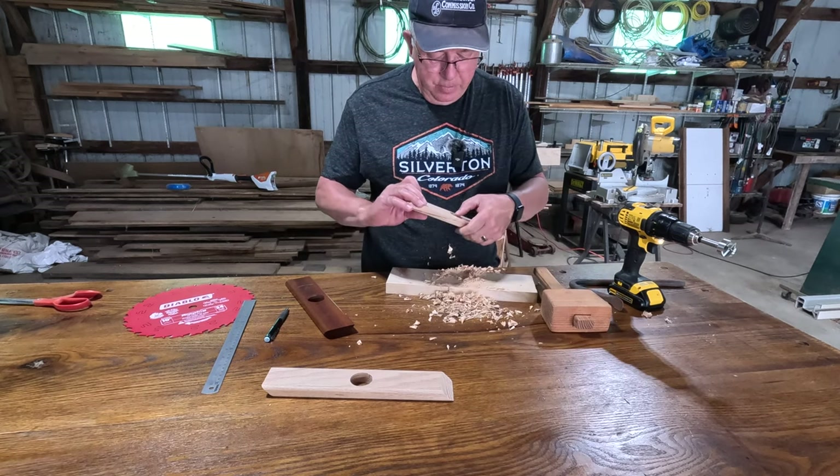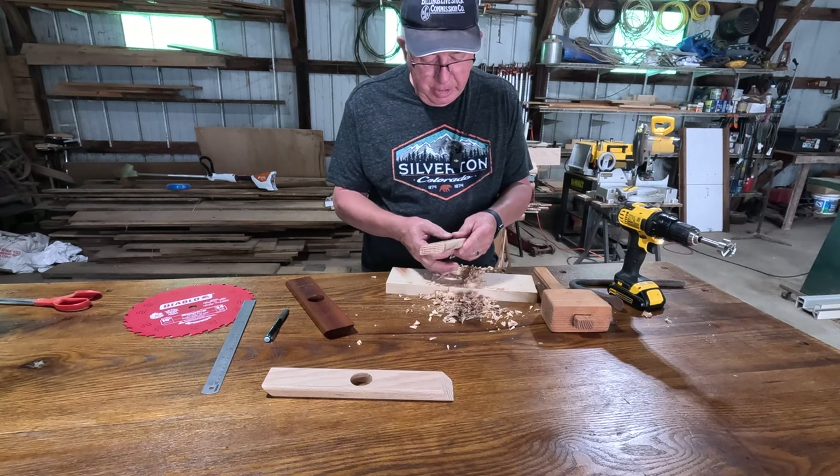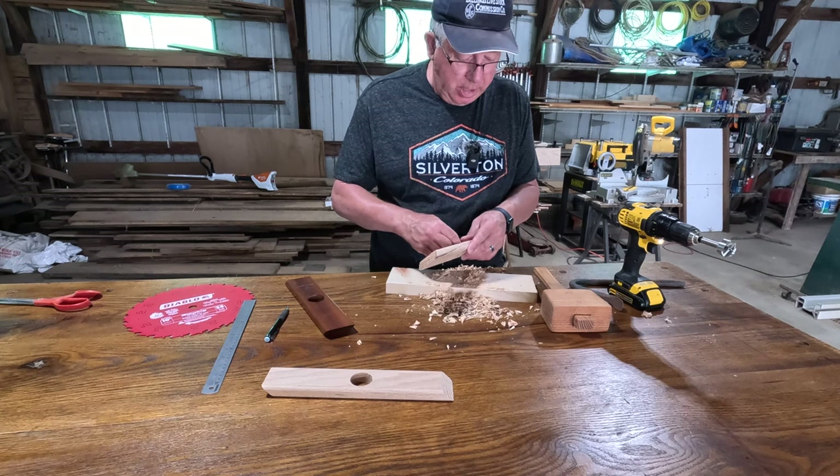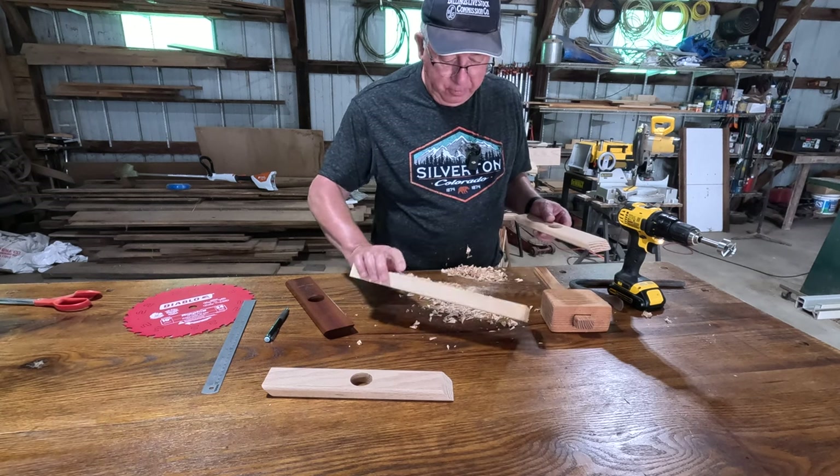There we go — nice neat hole, just a little bit of tearout on that side. You could have used a drill press on that, which I do have, but I wanted to cut it by hand for this.